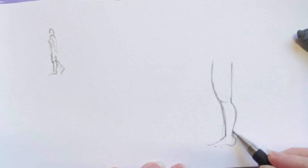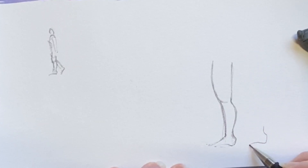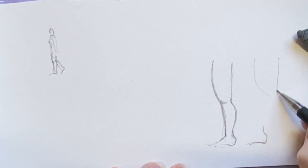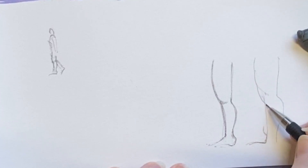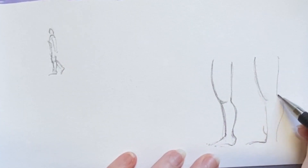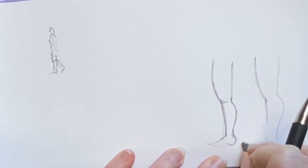The heel is the most important thing — you need to get that kick out. If you get nothing else right on a leg, you'll have the sense of the foot if you get the heel. Rounded at the top front, straight at the back; rounded at the back, straight at the front. The rounded front part comes a bit lower than that line just because of the knee, and then down — joining onto that heel.